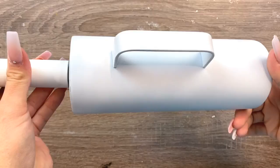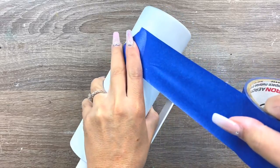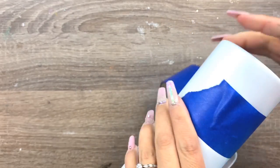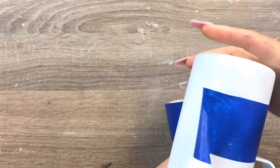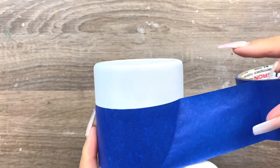We're going to start off with a fully prepped and sanded cup. I sanded it really quick to scuff it up, washed it with some acetone, and then spray painted it with a matte white spray paint. Once that's all dry, we're going to use some one-and-a-half inch blue painters tape and wrap it around the bottom of the cup, about three inches from the bottom.